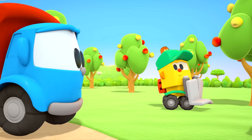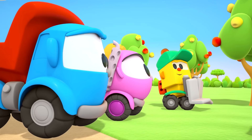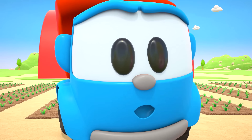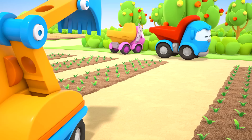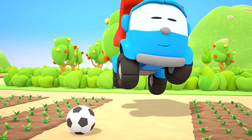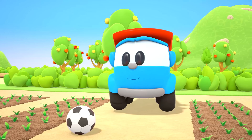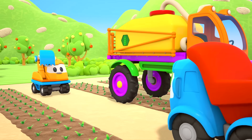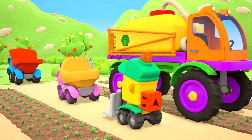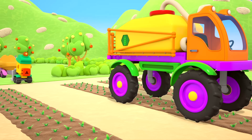Look over here — a rainbow! Scoop wants to play soccer. A brilliant idea! They've watered the vegetables and can all play together.